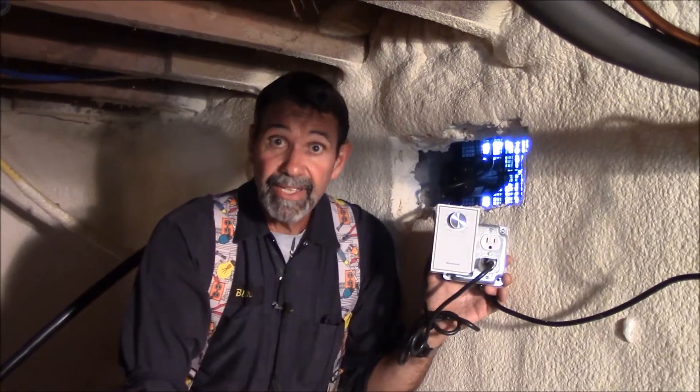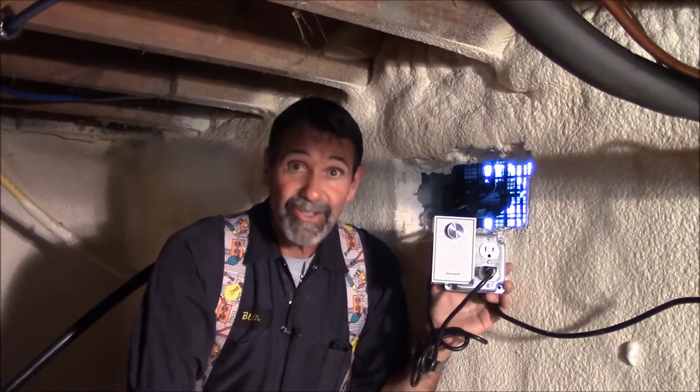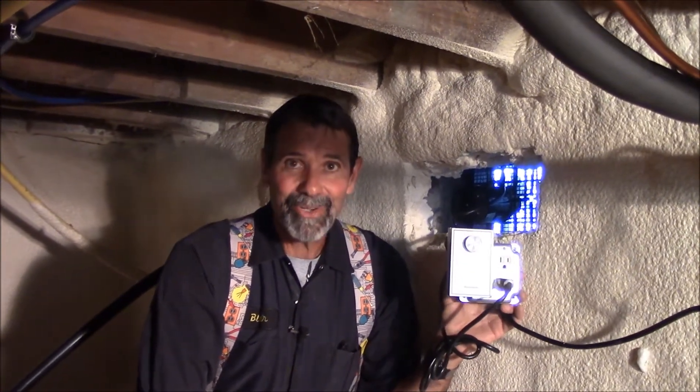Once humidity drops below 50%, this will turn off. The fan will get a rest and humidity will build up again, the fan will kick back on, and this crawl space will stay conditioned with a change of air all the time. Another quick tip — not so easy, but worth the effort — from MrHardware.com.